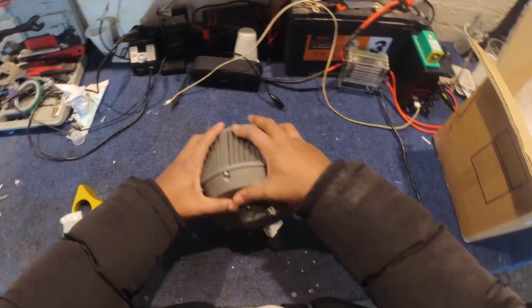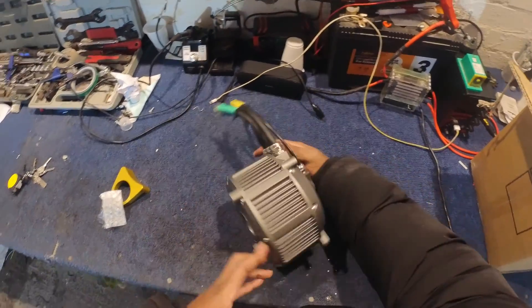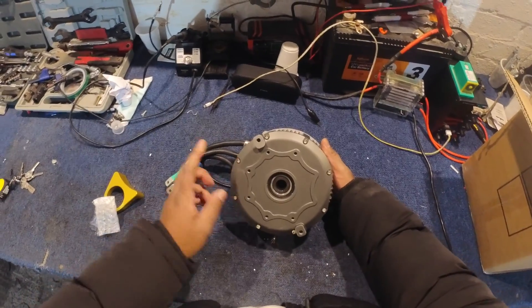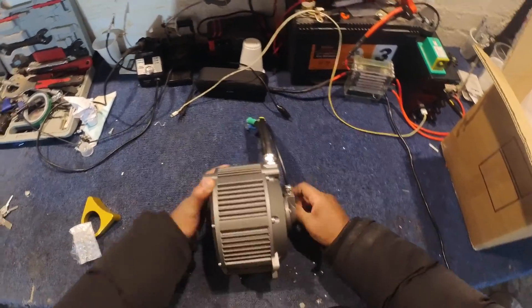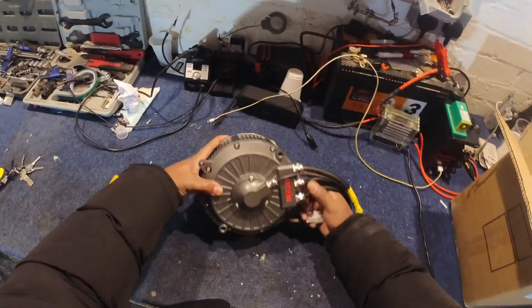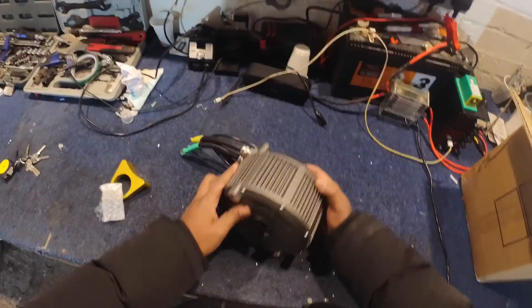So what we're going to do today, we're going to install this into the Teleria, obviously, and we're going to tune it up to make it work with the BAC8000. But on first looks, it's a pretty motor. Very pretty motor. So yeah, let's go.